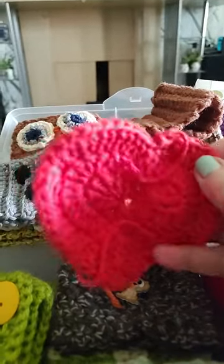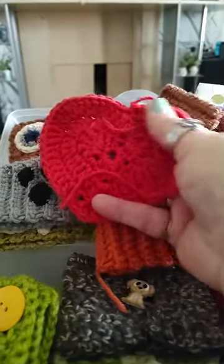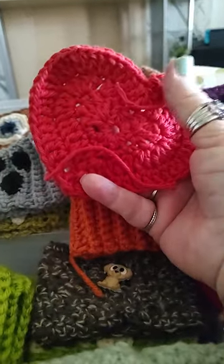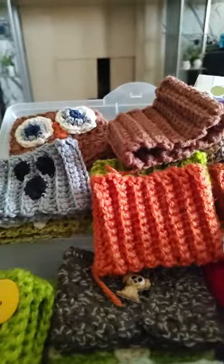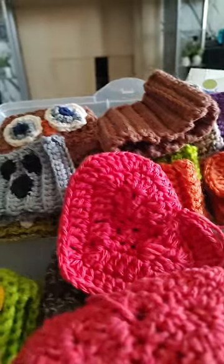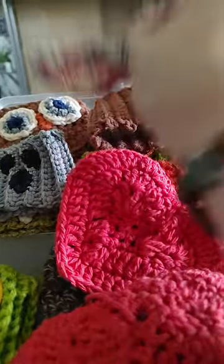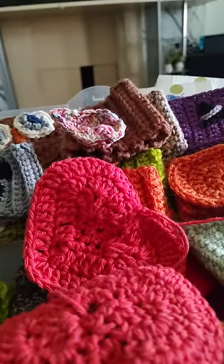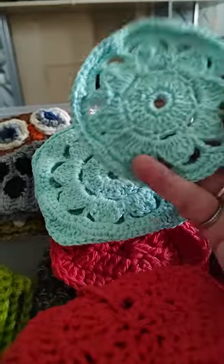I got some little hearts, which I was doing for Valentine's Day obviously, but I think I'm going to make a couple more and they'll be little coasters. I got a little leaf that I can add to one of my cozies. And I made these little coasters.